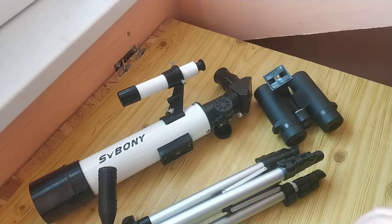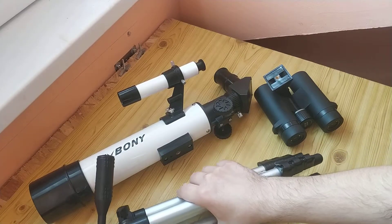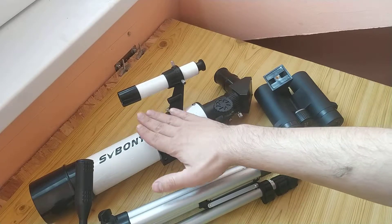Hello friends! This is a very short review about an Astronomical Refractor Telescope from Aliexpress.